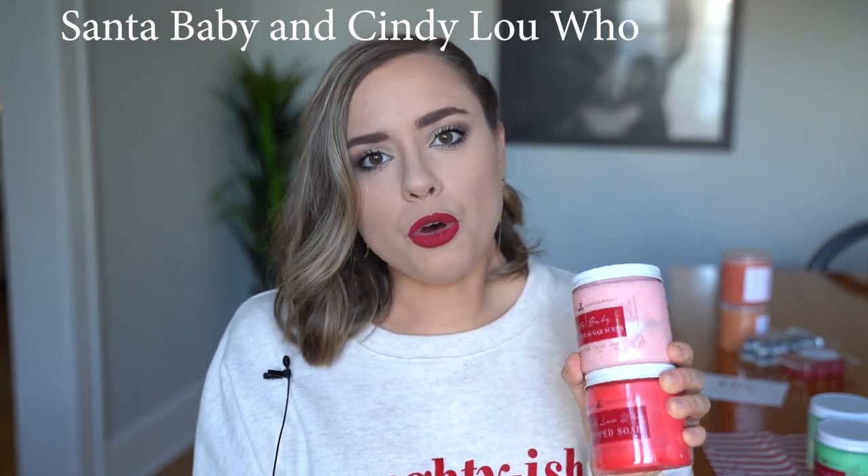I picked up two of the OG classics. I used to not be the biggest fan of pink sugar, but last year I tried Santa Baby — pink sugar, buttercream, vanilla and marshmallow — and I also got Cindy Lou Who, which is peppermint and pink sugar. Both have pink sugar in them and can be comparable, but there are a lot of differences, so I'll break it down.